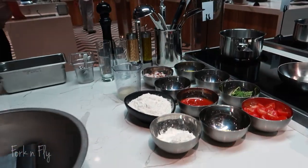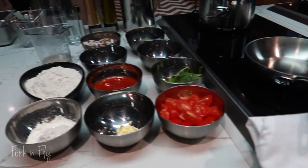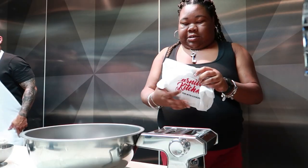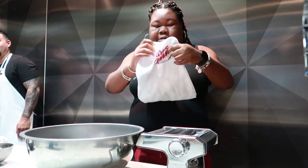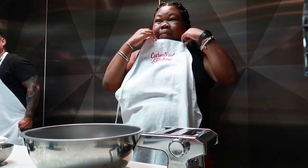When we got to our stations, everything was prepped — from tomatoes, flour, eggs, everything that you needed. We were given these nice aprons so we wouldn't dirty our clothes.